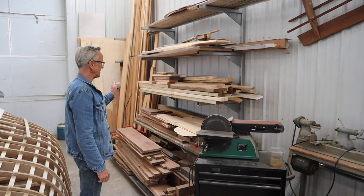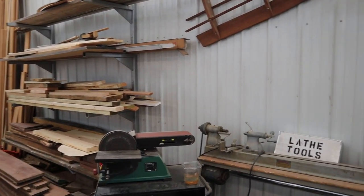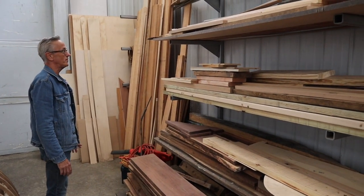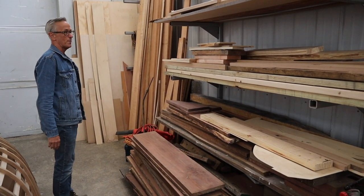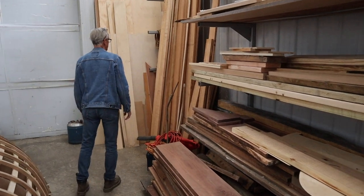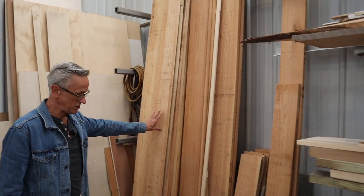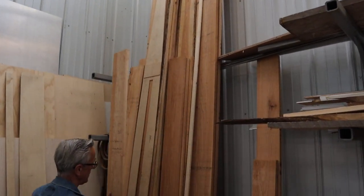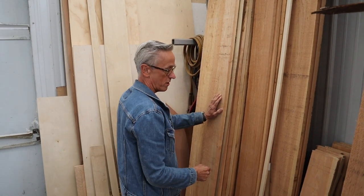My lumber storage rack is located here — a lot of times I'm able to pull something straight off here onto the miter box if I need to cross-cut something. The rack can get a bit messy and every few months I go through and pick out scraps I'm probably not going to use again and use them for firewood. I have vertically stacked here my Atlantic white cedar. Cedar is very happy being stacked vertically, and the other benefit is that it's very easy to sort through and pick out a piece — as opposed to horizontal stacking, where it's really hard to find what you're looking for.